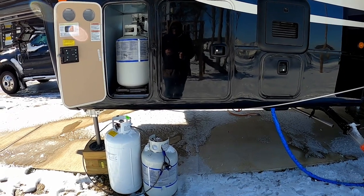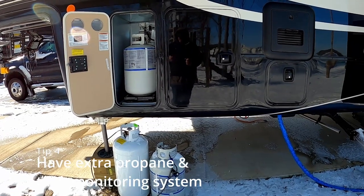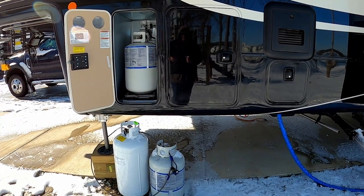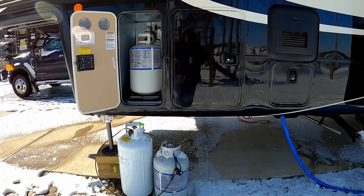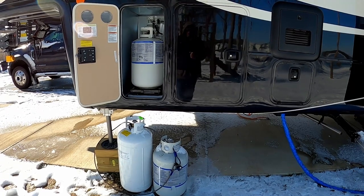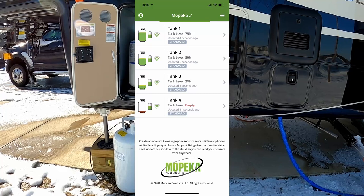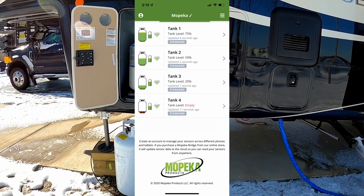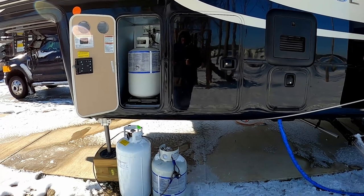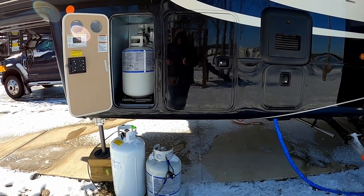A great tip for propane is to keep several tanks on hand. That way you don't end up in a situation where maybe you get frozen into a park or roads are too bad to travel. As you can see, I actually have four tanks. Another tip is to keep propane tank monitors on the tanks — there are some made by Lippert or LCI as well as a company called Mopeca — and you just use an app to monitor the tanks. I check mine periodically so I don't run out of propane in the middle of the night and wake up freezing.